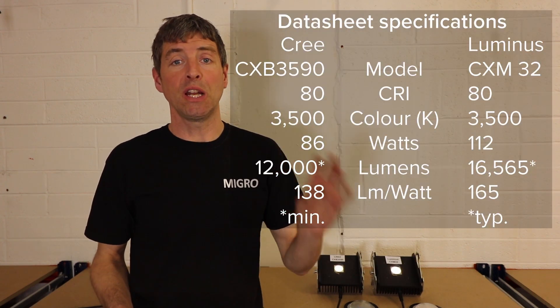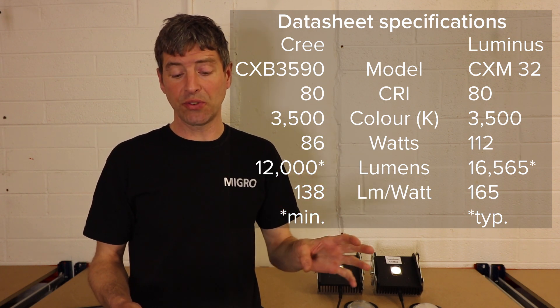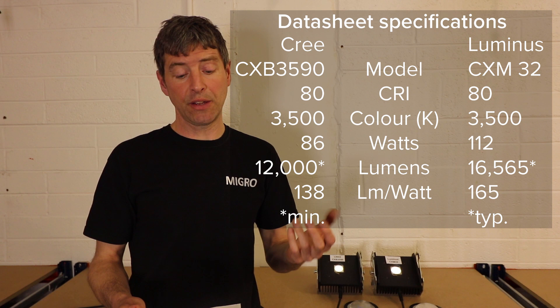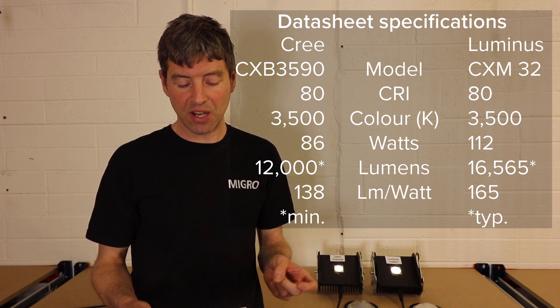The full test results are in the description below if you want to see the detail. Both the Luminous and the Cree were close to their specifications in terms of CRI — the Cree measured 84 and the Luminous 83. For color temperature, the Cree was 3675K and the Luminous was 3476K, so both align with their specifications.